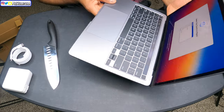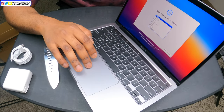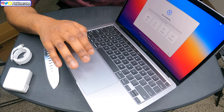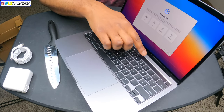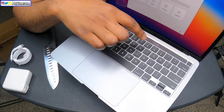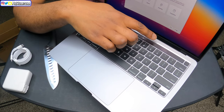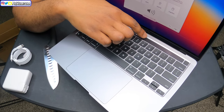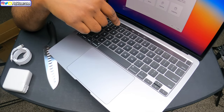It says select your country or region — obviously United States, so I'll press continue. I am just so hyped that it has the Touch Bar! Look at that guys — it has the Touch Bar right here. You can pause, raise the volume, lower the volume. This is so neat!